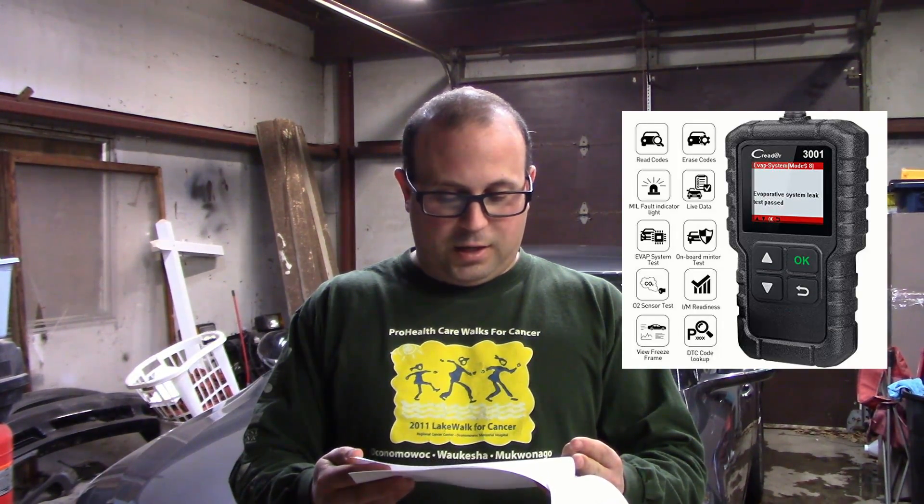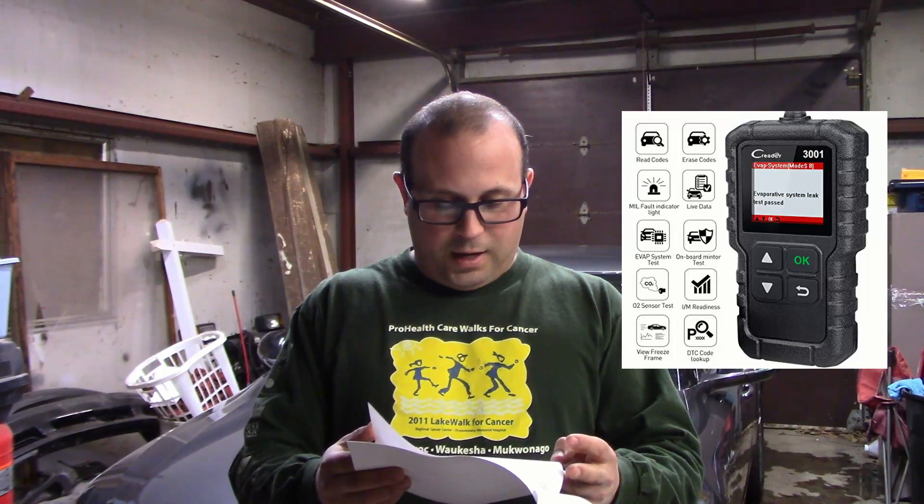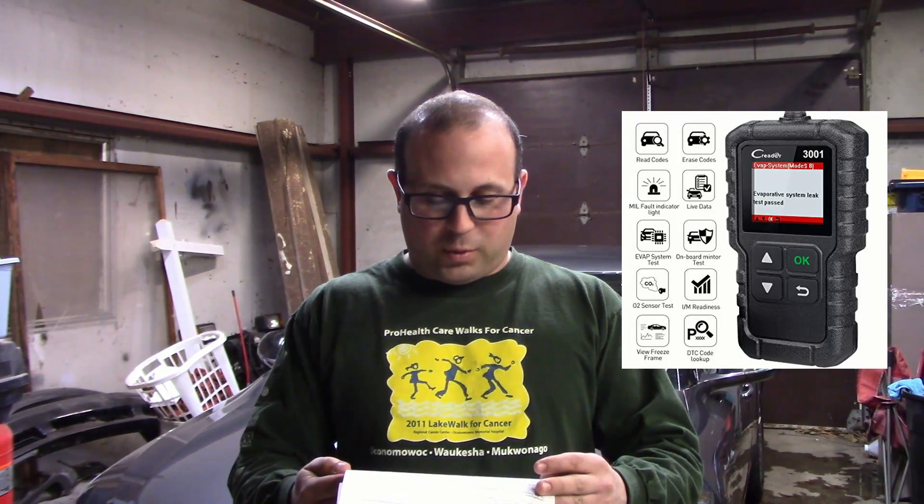He said, fill out this form and we'll get back to you. He then asked, are the cars that you listed made after 1996? I said yep. He said cool, we're going to send you a launch C-Reader 3001 — sent me an Amazon link. I said I'd love to test their basic one out and possibly another one at a later date. He said he'd send a tracking number within 7 to 15 days.